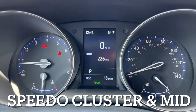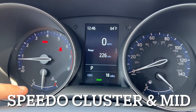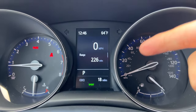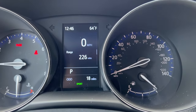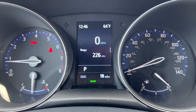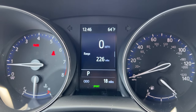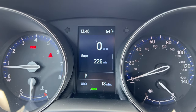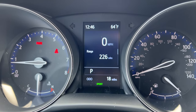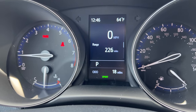The speedo cluster is an easy reader with engine temperature in the bottom left, RPMs on the left side, analog speed on the right, and fuel level on the bottom right. There's a little arrow to show me which side my gas cap is on. The MID is in the center — multi-information display — and at a glance I can see the time, outside temperature, digital speed, high range, what gear I'm in, and my total miles.